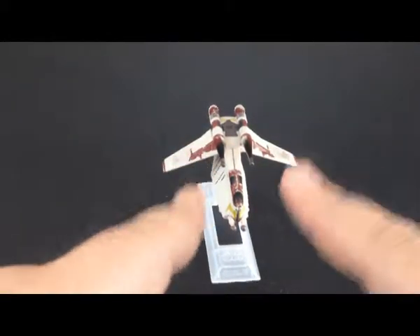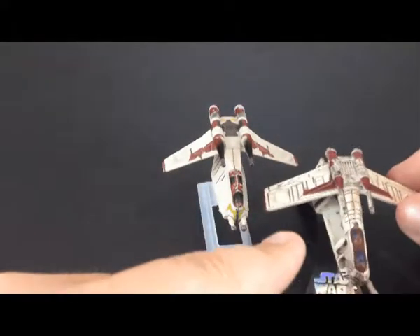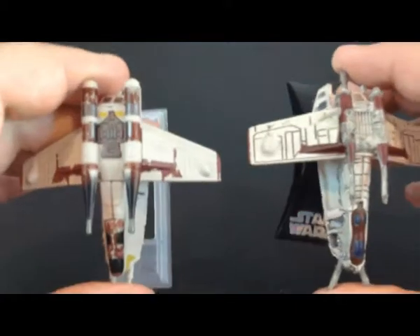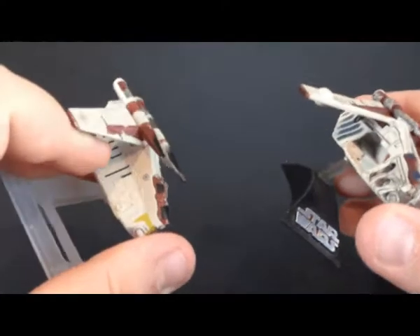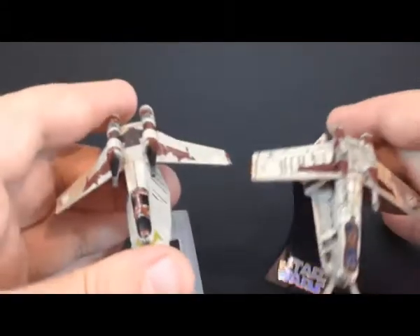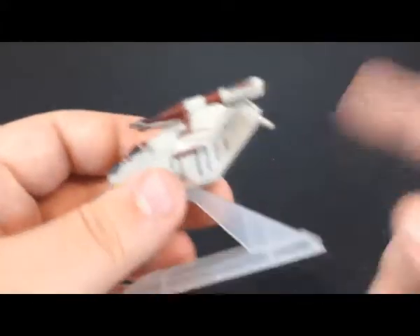And this is a totally different mold than the one we looked at before. You can definitely see it in every aspect - it's totally different. It even has the door that's shut. Just like before, we'll go over the mold, the paint, and that'll be it. So let's get started.